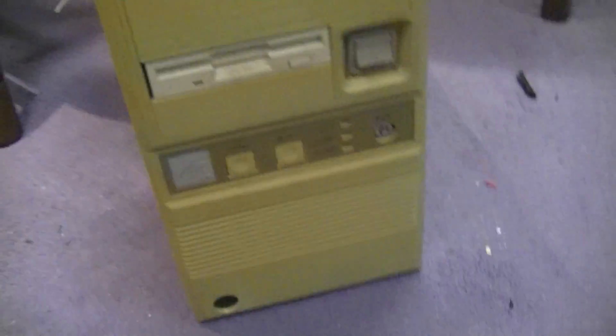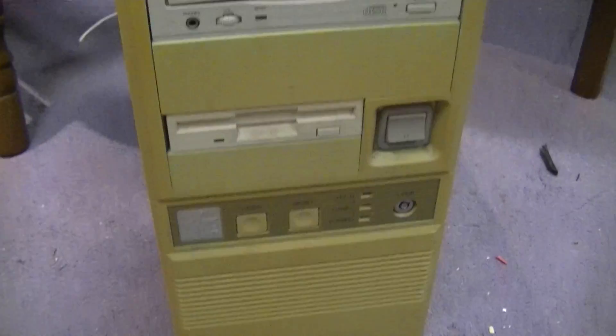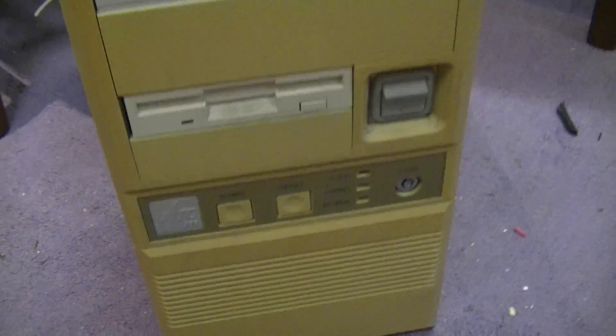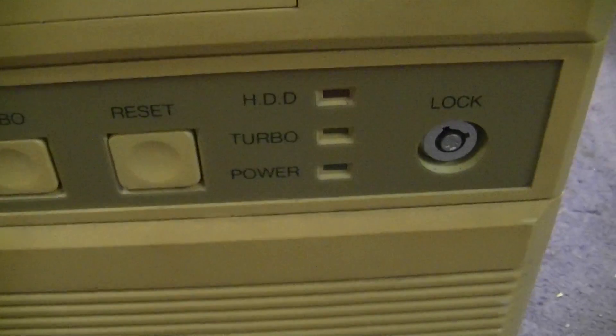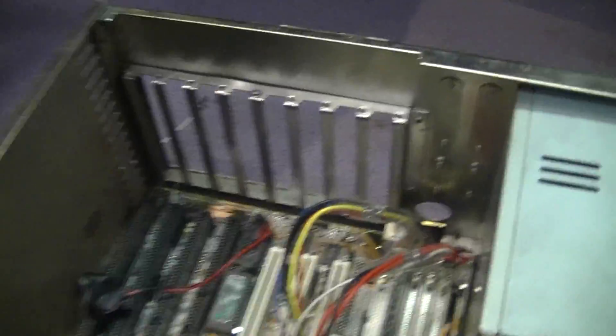I've been asked if I'd thought about retrobriting it. I'm not really sure with this case — it's an old case. I may just leave it yellow for oldie time's sake. Good old turbo button, key lock — it's not too bad. It began its life as a 386, so at some point in its past it was originally a 386 that got upgraded to this.